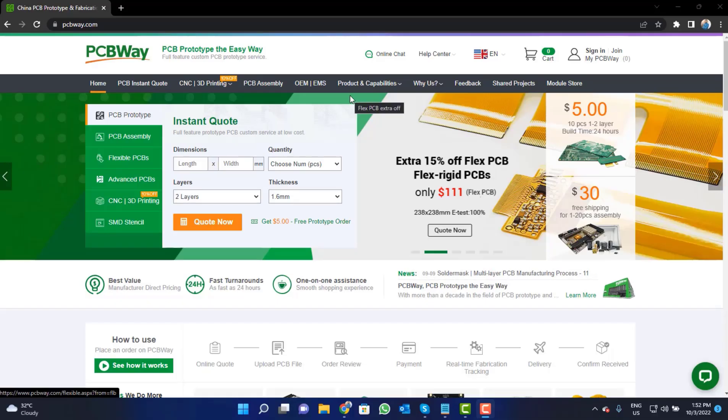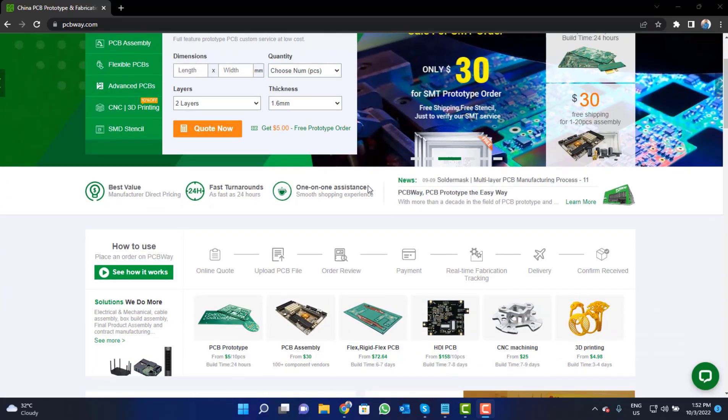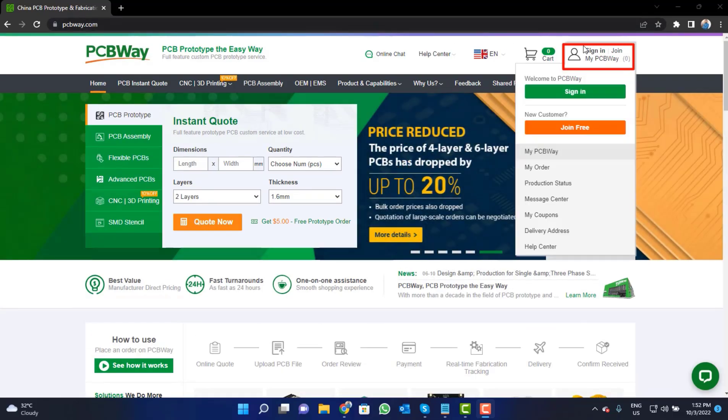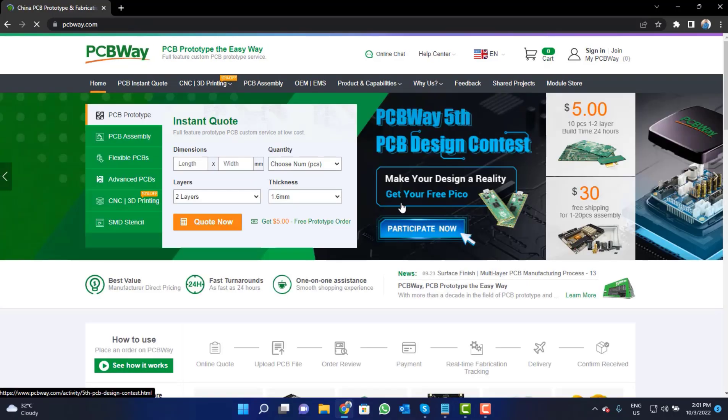This video tutorial is sponsored by PCBWay.com. They are providing you high quality PCBs for just $5 only. So visit the website and click on the sign-in button, create your account, and then click on the $5 for 10 PCB button.